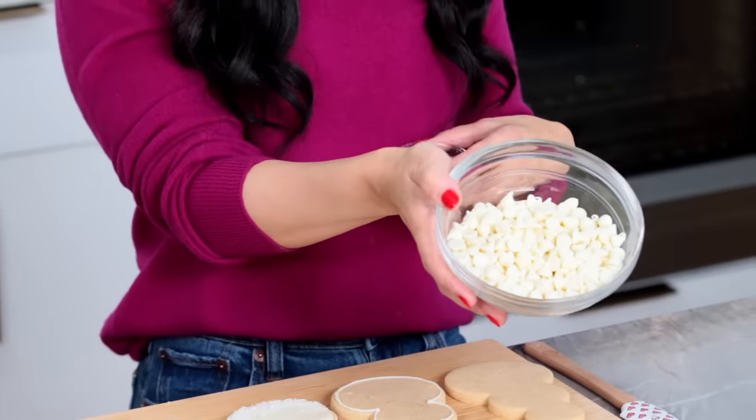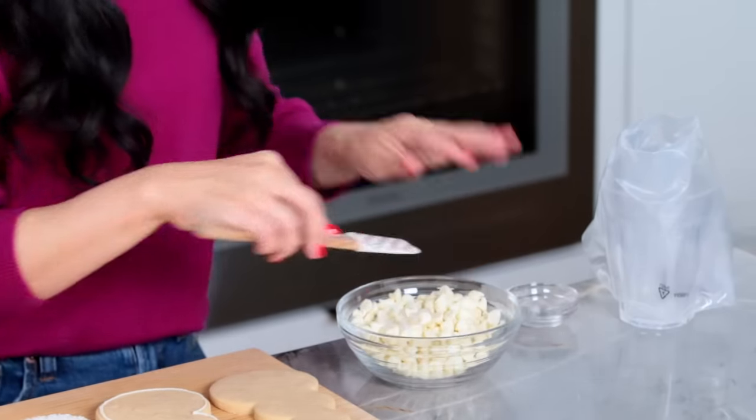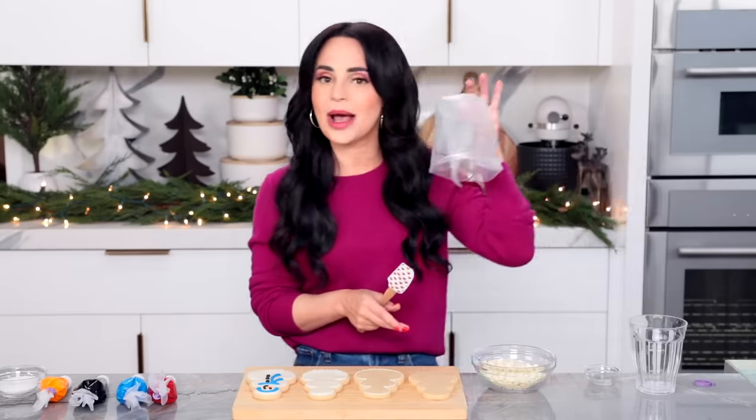I'm going to take some white chocolate chips and a little bit of coconut oil, mix these together, then pop this in the microwave for 30-second increments — heat it up, mix, heat it up, mix — get it nice and melted so it won't burn. Then I'm going to pour it into a little piping bag and we're going to pipe some melted chocolate on top of our cookies.